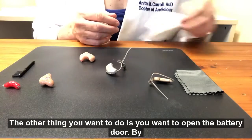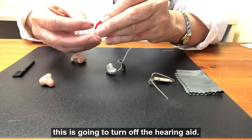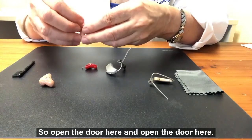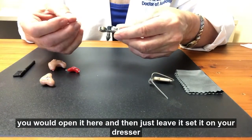The other thing you want to do is open the battery door. By opening the battery door, this is going to turn off the hearing aid. Open the door here and open the door here — that will turn the hearing aid off. On this type of instrument, you would open it here.